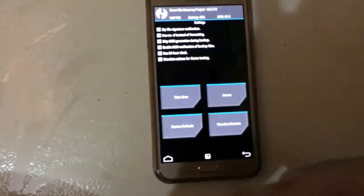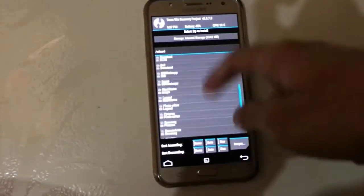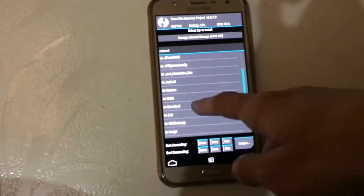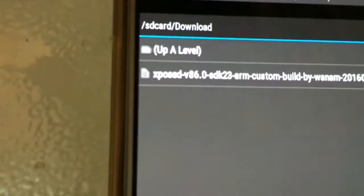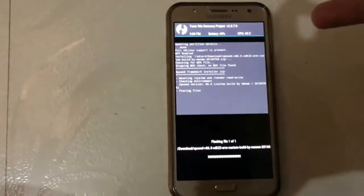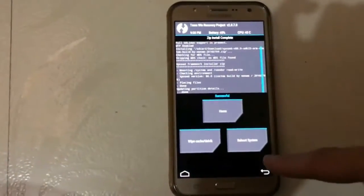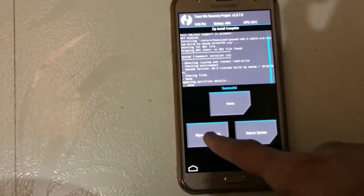Click on the Install button and then locate your file wherever you downloaded it. I have it in the Downloads folder — as you can see, it's the Xposed Framework. Click on it and just slide to confirm. It takes about 30 seconds to one minute. It is completed with no errors.